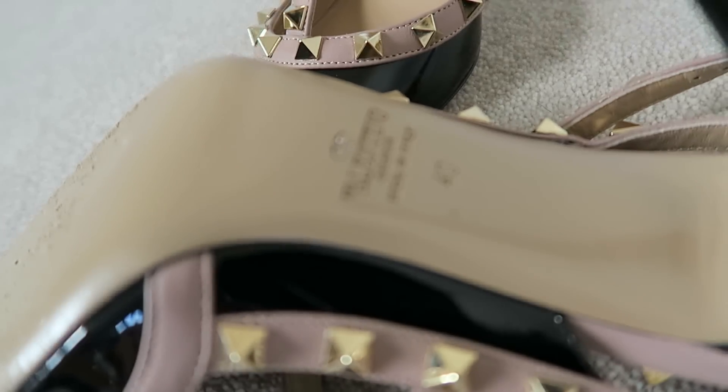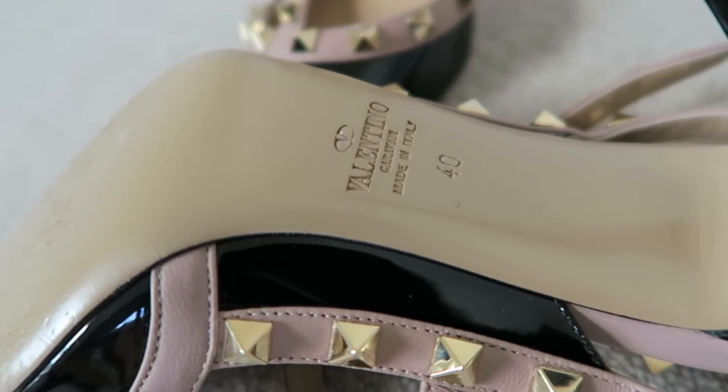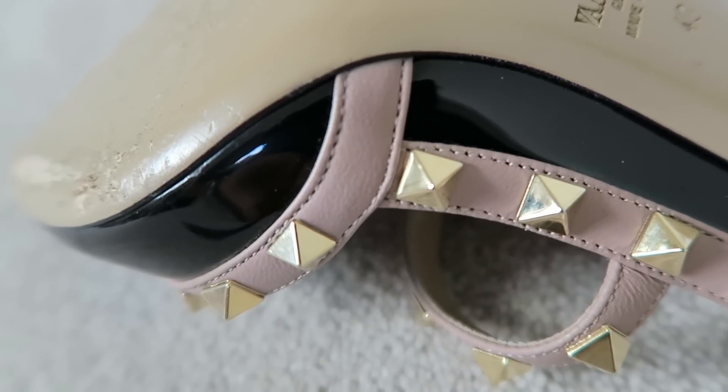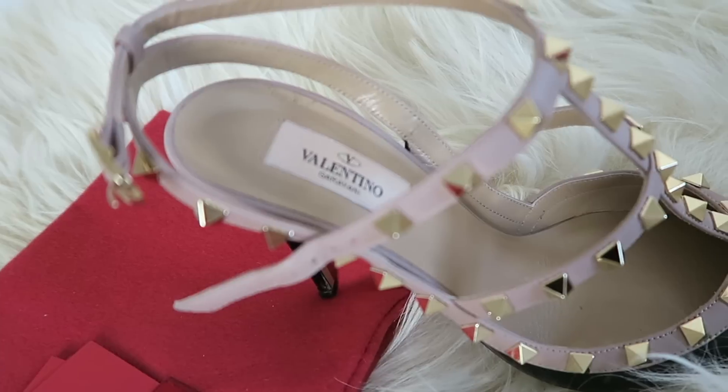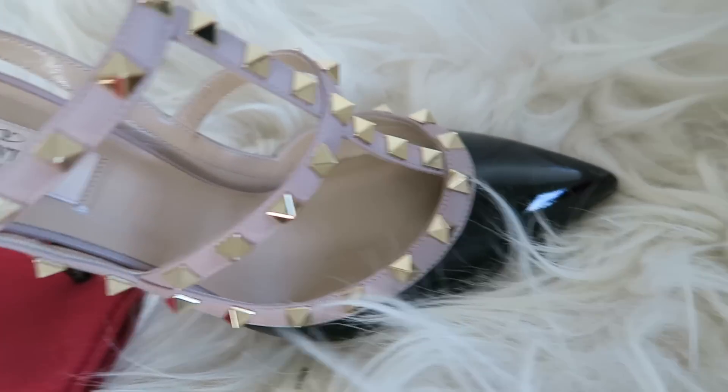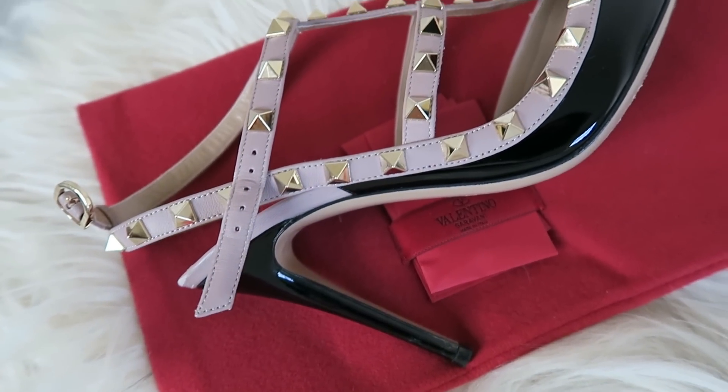I wanted to go for a really classic version of this shoe. I was torn between going for a color, the nude, or the black. In the end I went for the black patent, and I'm actually glad I did because it goes with a lot of stuff. I'm also really glad that I got the patent, and here's why.